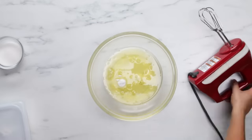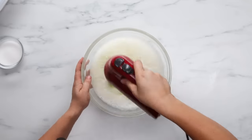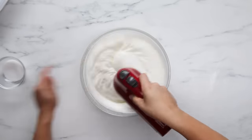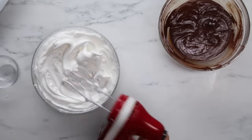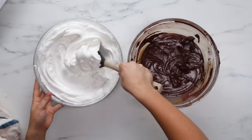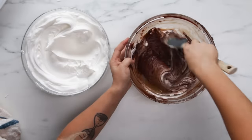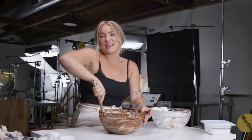A classic soufflé is really airy and light and kind of cloud-like, so it's really important to get the egg whites to stiff peaks and incorporate lots of air. If not, your soufflés won't rise. Now that my egg whites have turned opaque and are leaving some trails, I'm going to start gradually adding a half a cup of sugar. Look how beautiful that is — we've made it. And quite the arm workout too. Forget the gym, just make a soufflé.